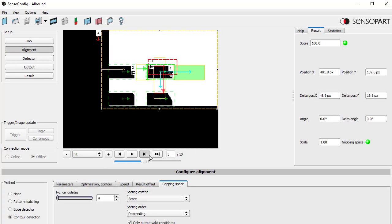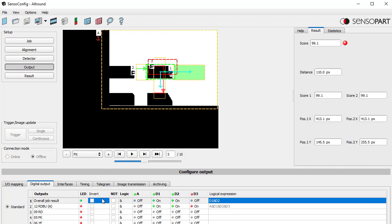Now let's run through the gripper space check. Our detector failed but our gripper space is still good — still good, still good. Then it failed, and if I go back one image it passed. So the gripper space check is now correctly isolated from the other detectors.